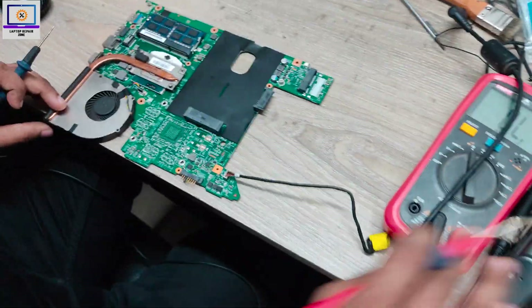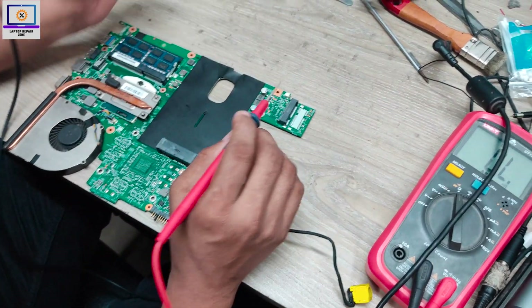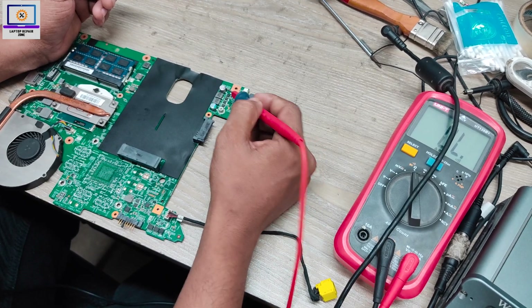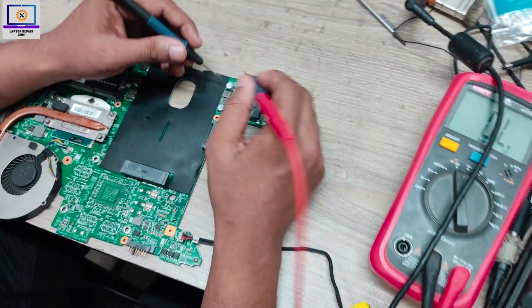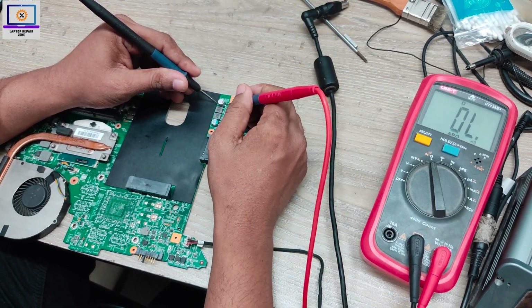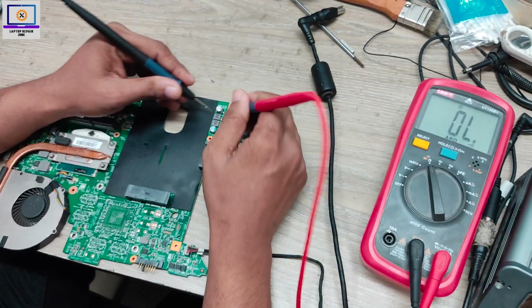After checking the 19-volt line, you need to check the 3-volt and 5-volt power rails. This is the 3-volt and 5-volt power rail. Now I will check this. As you can see, this is also clear.